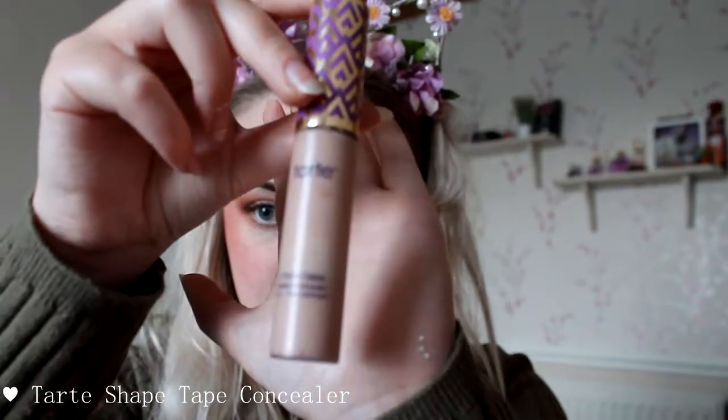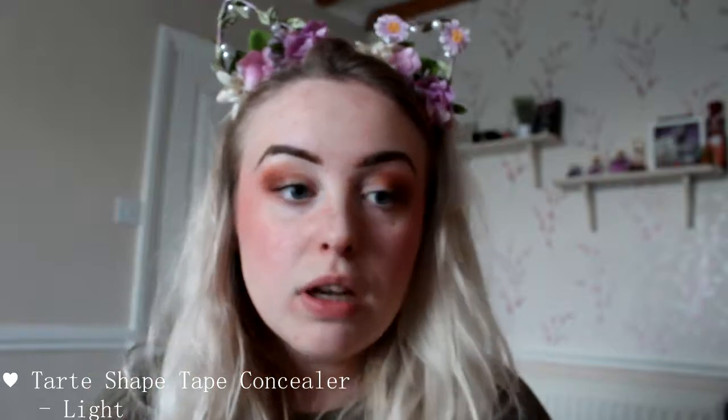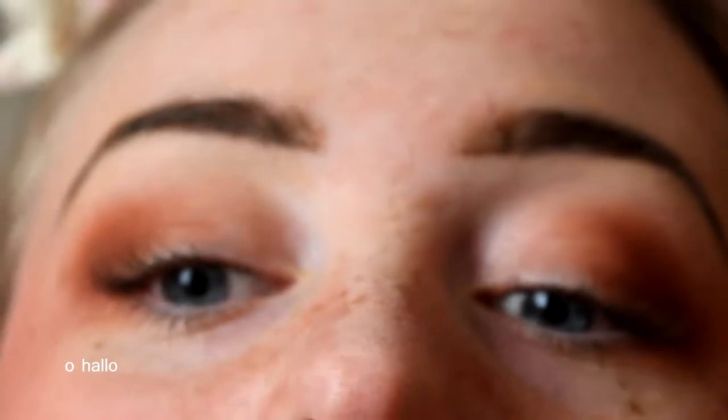Now I just want to go in and fix these brows up a little. To fix them, I'm going in with the Tarte Shape Tape, but this one in the colour Light. I don't want it to be like a highlighter bringing attention to the areas — I just want it to blend into my normal skin a little bit smoother. So I go along gently in a small line and go over that area.